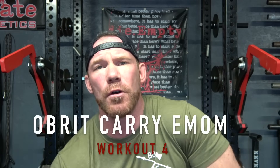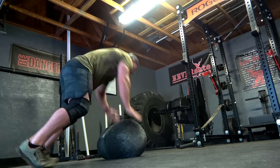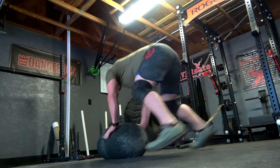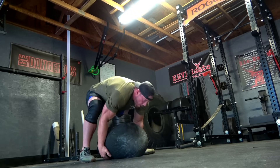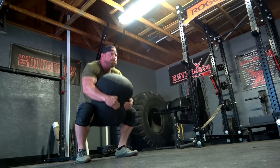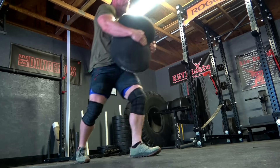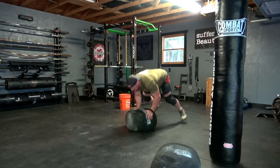Workout number four is called Orbit Carries and we're going back to the every minute on the minute time scheme for 10 to 12 minutes. You're probably going to need a sandbag slightly less than your body weight. At the top of every single minute, you are going to do a sprawl burpee on top of the sandbag — drop out and touch your chest to the sandbag while your legs kick out, stand up, shuffle a quarter turn, and repeat that four times until you are back to where you started.